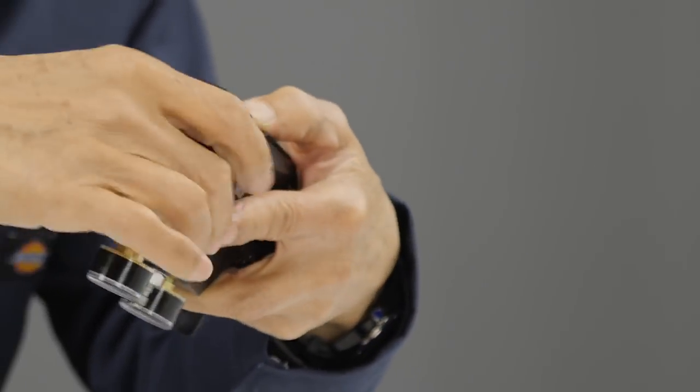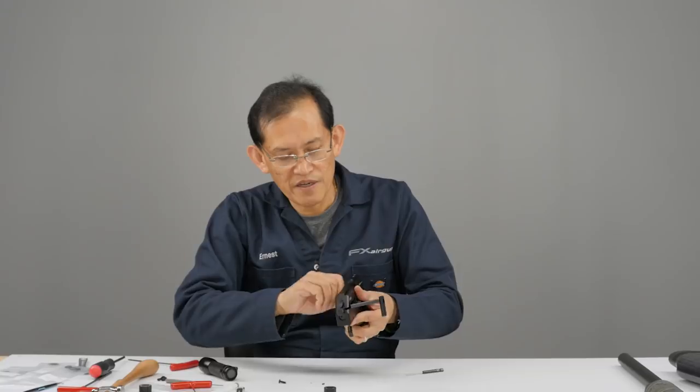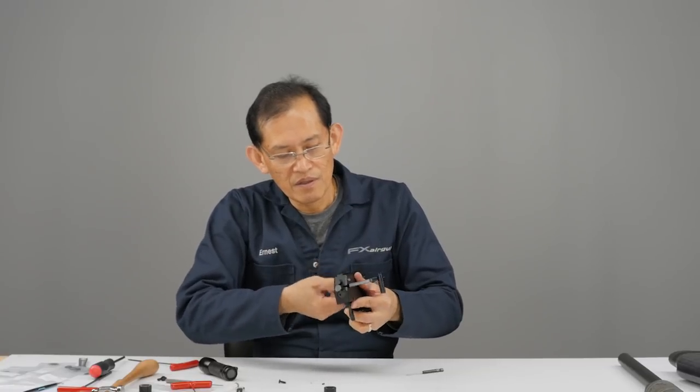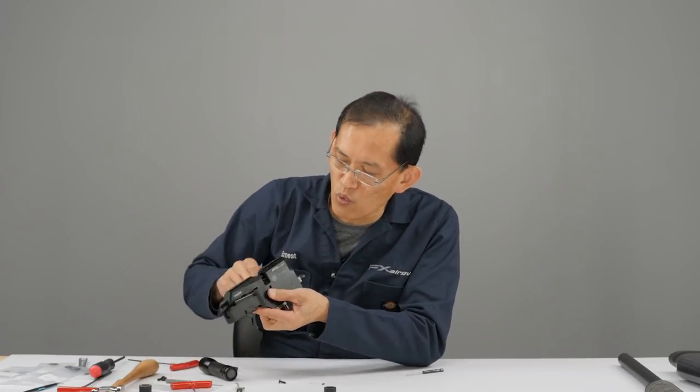That screw is now going to come in. Verify you're rotating the transfer port, and that this inner barrel here is not moving with it.